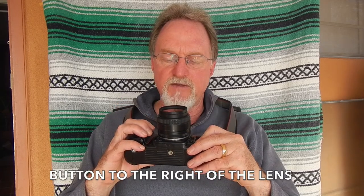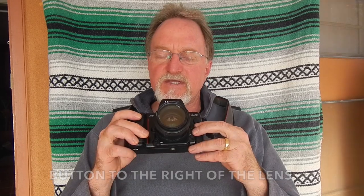It has a depth of field preview. It reads DX encoded film from 6 to 6400, and even with that range you can overwrite it, so it's nice to be able to set that manually. It does exposure compensation plus or minus five stops in third-stop increments. The meter in this thing is fantastic — it can meter all the way from EV 0 up to EV 21. It has interchangeable focus screens and will do multiple exposures up to nine.